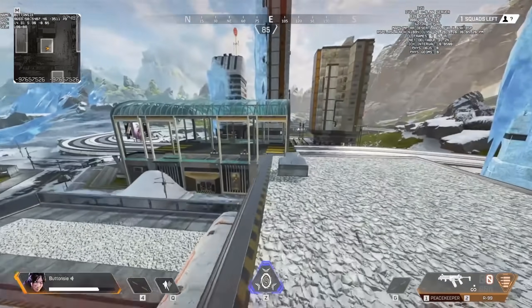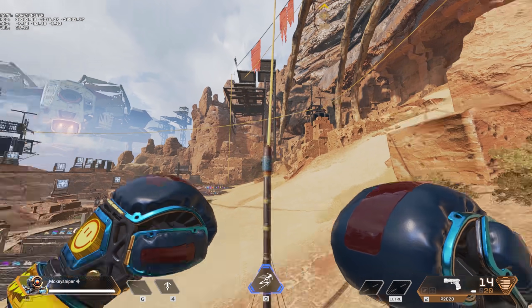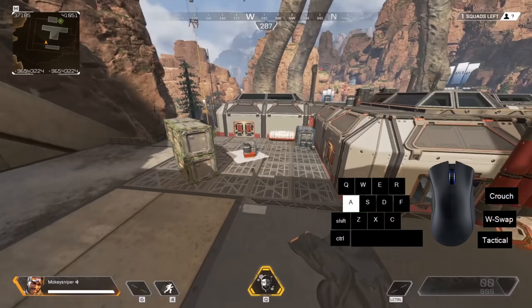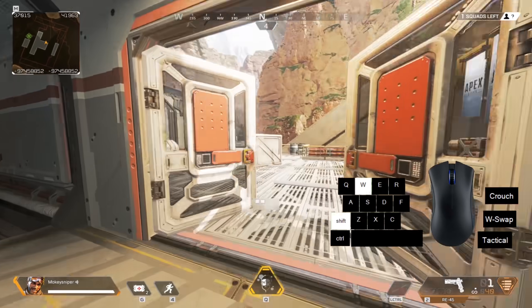Elite jumping does not work off horizontal zip lines, but it does work off slanted ones, which could result in some very crazy clips, because those give you even more momentum. With which comes my call to all of you to take elite jumping into real games and show us what you got.